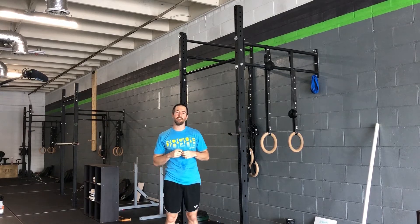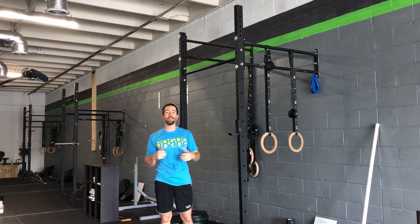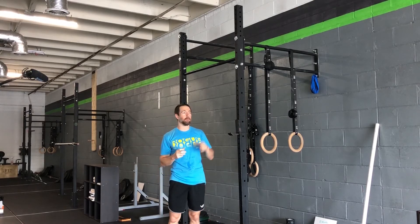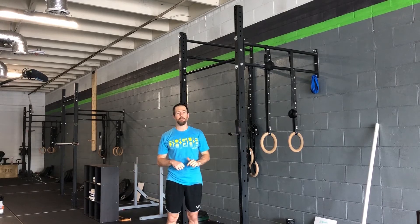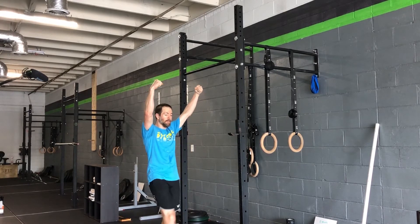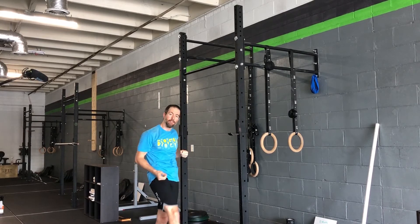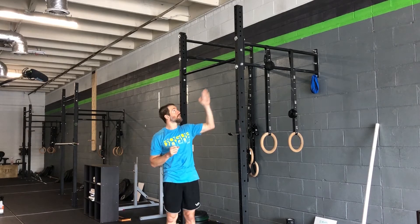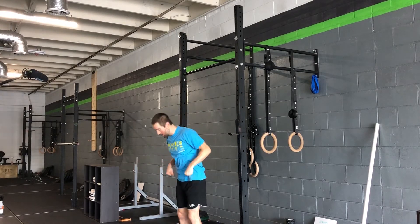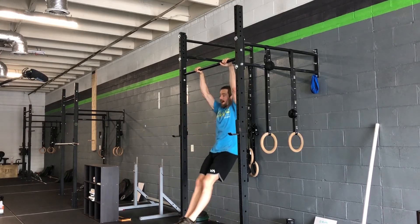Welcome back to Movement Link. I want to talk about the bar muscle up and the weight shift that needs to happen. We talked about this in the ring muscle up, and in most of these movements, when we watch people in slow motion, we see people trying to pull up and over while leaving their lower half on that side. I'd like people to look at what that position needs to look like when they're on top of the bar.